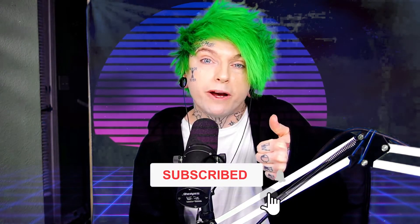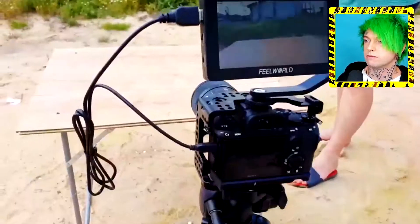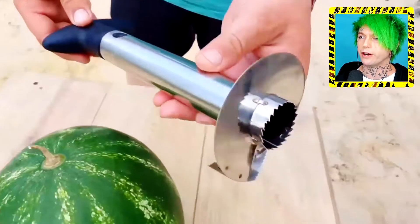Welcome to Reaction House, the only place on the internet where you get 24 hours of good luck just for hitting the like button — so make sure you hit the like button. What are we doing here? Is this elephant toothpaste but from a watermelon?